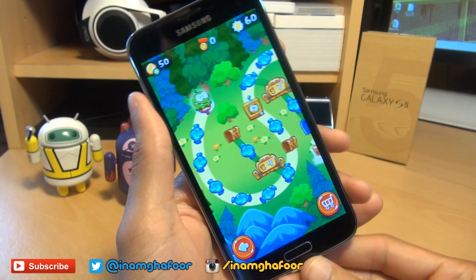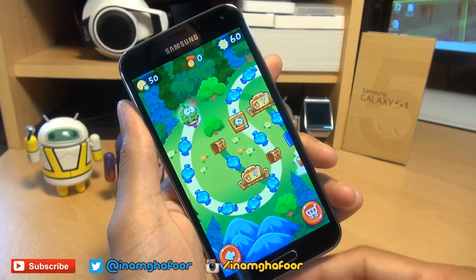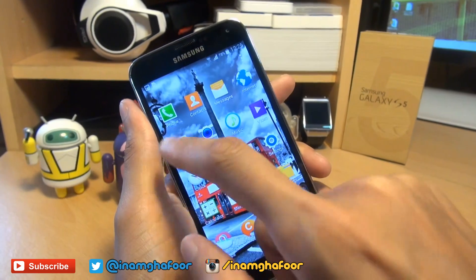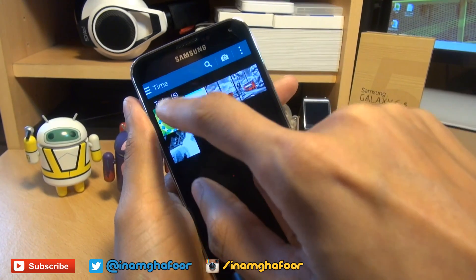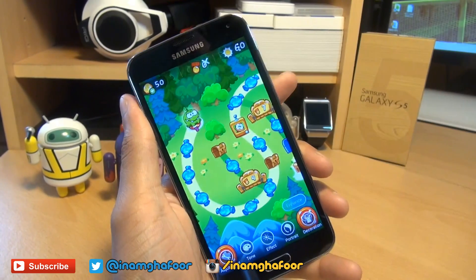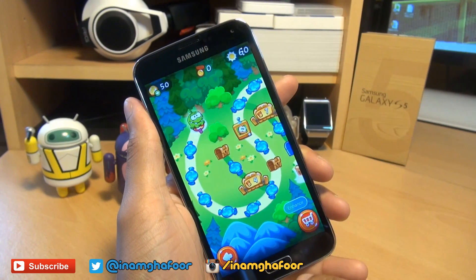And you heard the shutter sound there, and the indentation around the screen, and it says copy to clipboard. So if you come out of this and then head over into the gallery — go into the apps and then gallery — we should be able to see the screenshots, and there we go. You've got the Cut the Rope 2 screenshot, and you can edit it by hitting that pen icon in the top there to your heart's content, and then share it to whatever media you prefer.